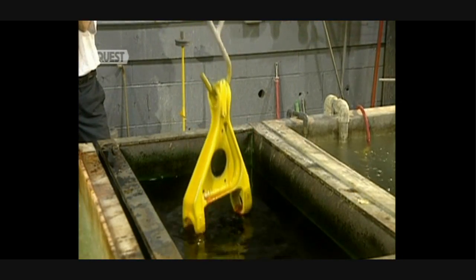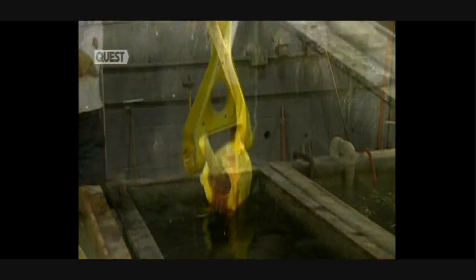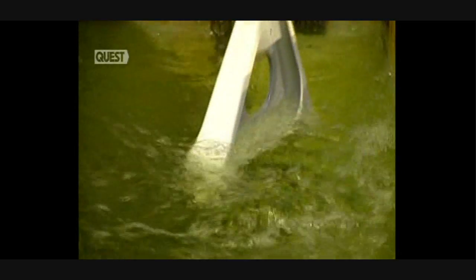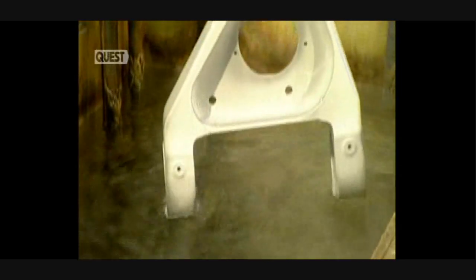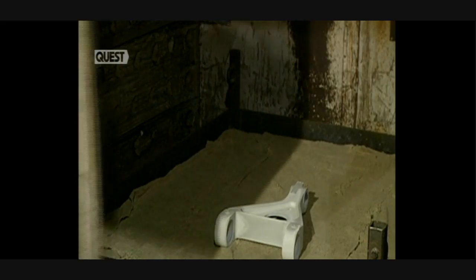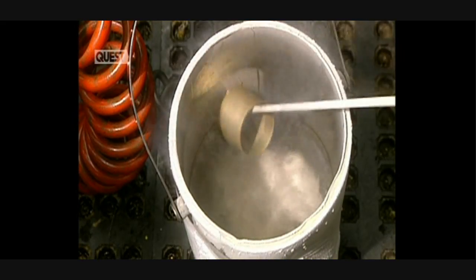Then the part is quickly soaked in a weak concentration of chromic acid. Water, agitated by air jets, cleans away the chromic acid, and the part is rinsed with water once more. The part is now baked at 190 degrees over 23 hours to remove hydrogen induced during the plating process.